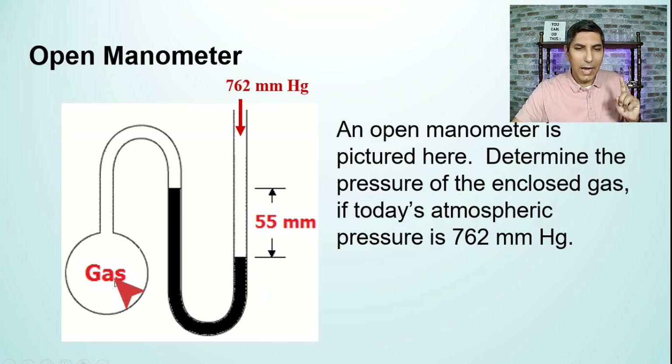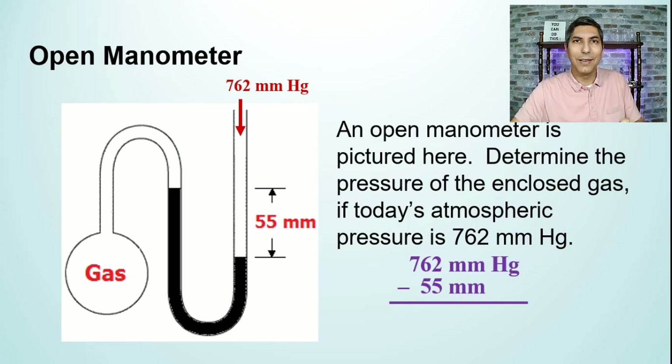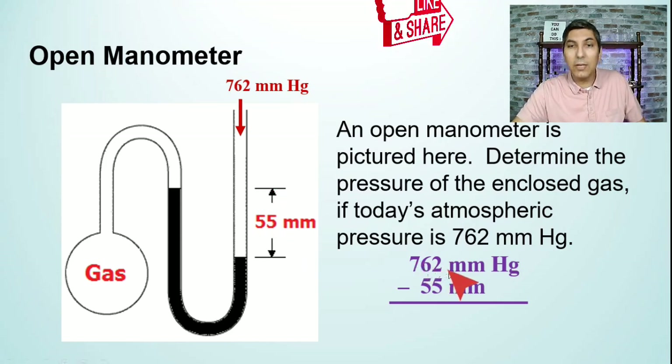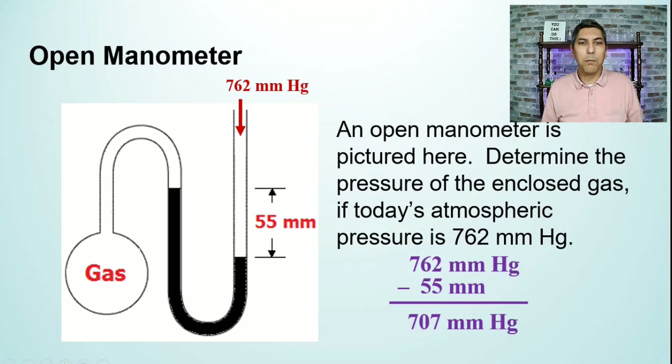We have to ask ourselves: is the gas pushing down more than the air, or less than the air? Looking at the gas here, the gas is pushing down less than the air — it's not pushing down as hard. Since the gas is exerting less pressure than the air, we're going to subtract: atmospheric pressure minus the column height difference, which is 55 millimeters. So we take 762 millimeters of mercury and subtract 55 millimeters.